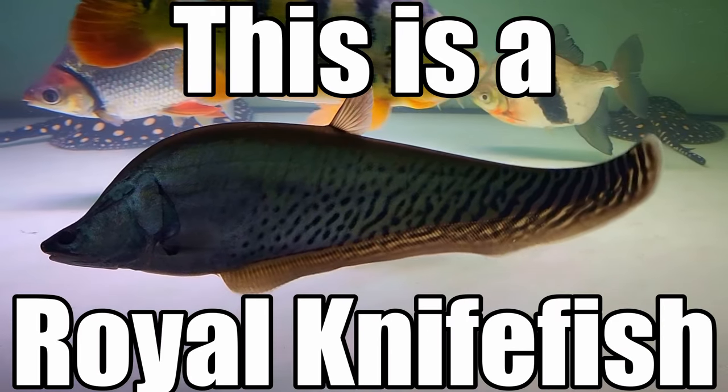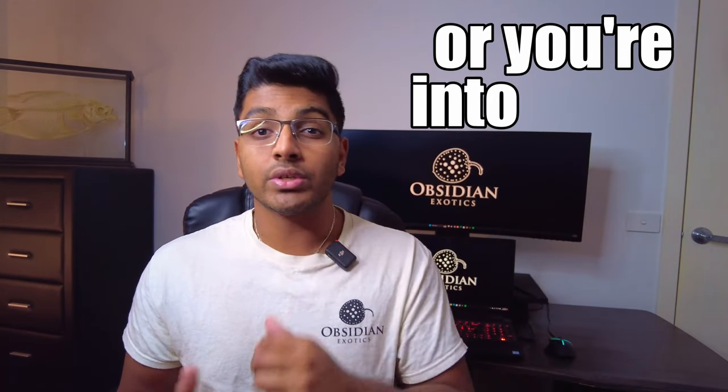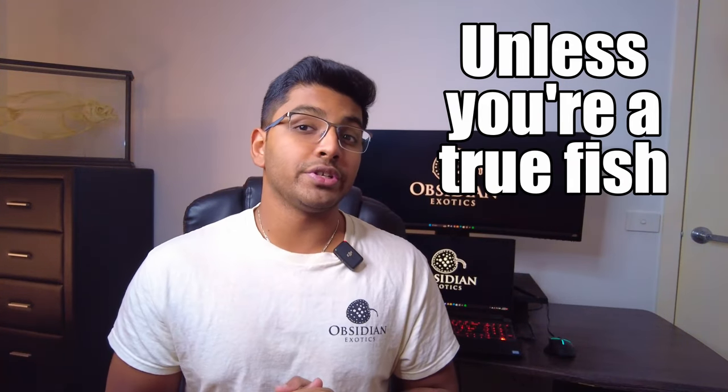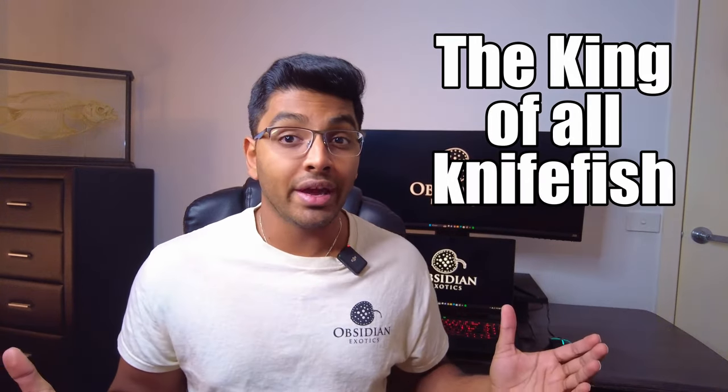This is a Royal Knifefish. If you're a monster fish keeper or you're into rare and exotic aquarium fish, I'm sure you've heard of a clown knifefish before. But unless you're a true fish nerd like I am, I'm almost willing to bet that you've never heard of what I consider to be the king of all knifefish — the Royal Knifefish.